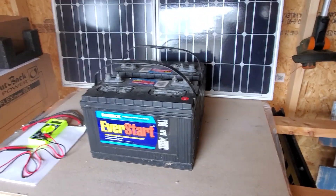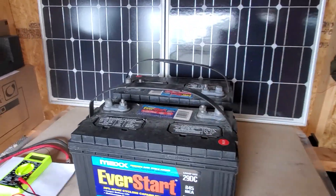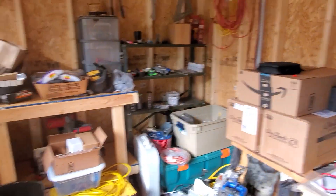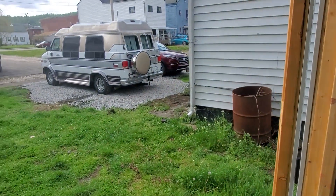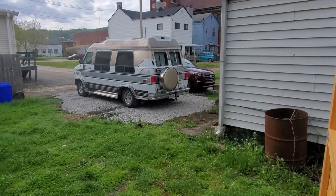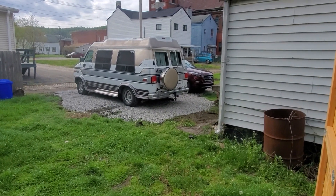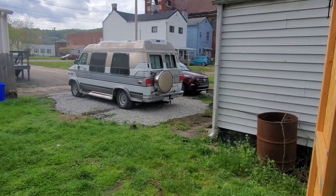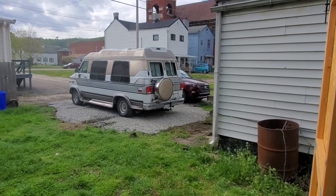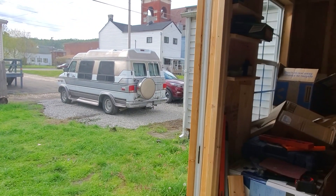Hey y'all, this is Joe from St. Bernard Acres, welcome to the shed here in Wheeling. One thing I wanted to show you — this is Saturday, May 9th — if you see that gravel for parking, that's all new. I did that this morning, spread all that out. I'm gonna do a video on it. We're starting to fix this place up; the parking in the yard was becoming a mud pit because of all the rain, so I knocked that out real quick.